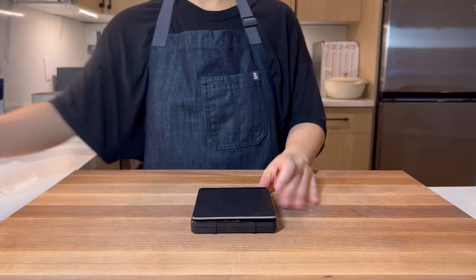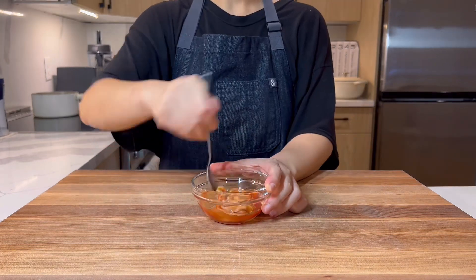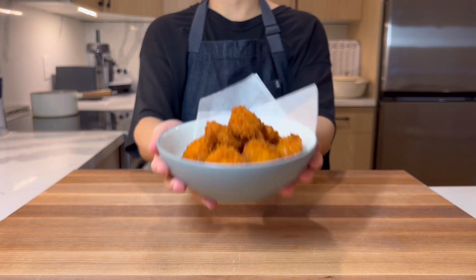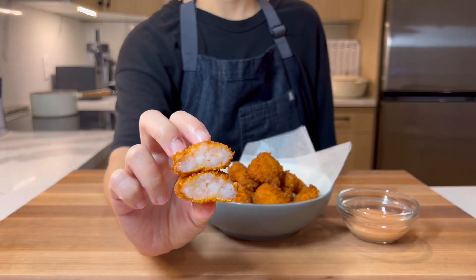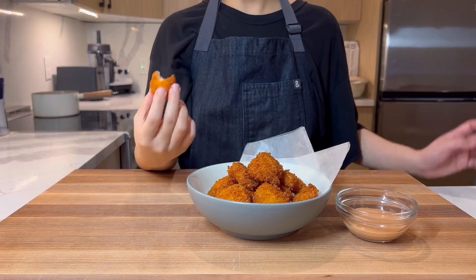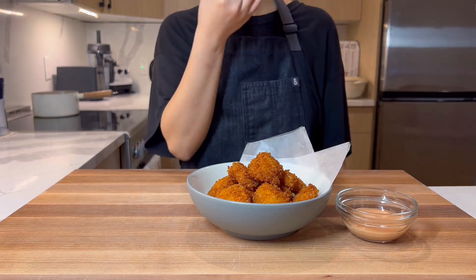Finally, to dip, we will make cayonese — equal parts mayo and ketchup. Simple but slowly taking over the world. And here we have our version of the limited edition shrimp nuggets from McDonald's Japan. They turned out super yummy! And if your mouth is watering and your stomach wants shrimp nuggets, you can fly to Japan and hope they're still on the menu once you arrive, or just follow our recipe.